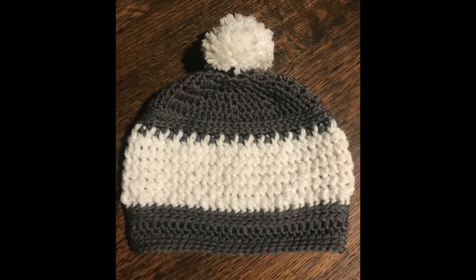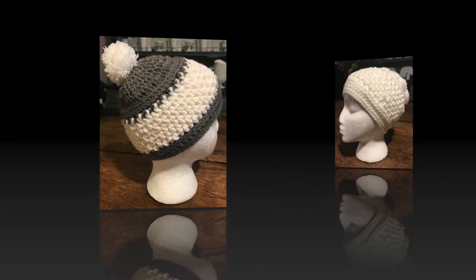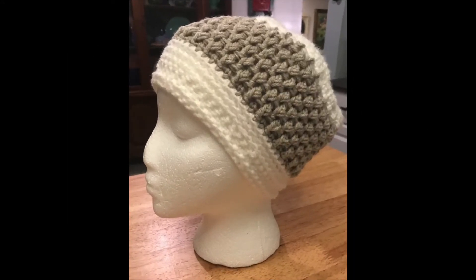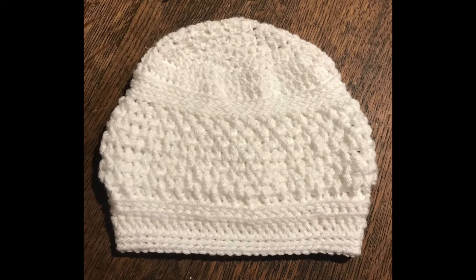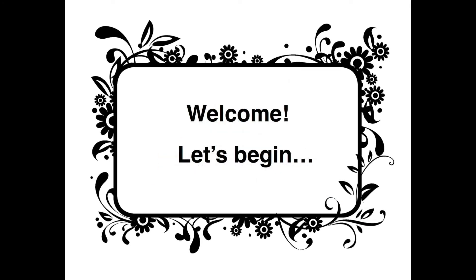Welcome to the video tutorial for a new pattern I created called the snow cap. It fits snugly and it looks awesome. This cap works great using one color or two, with or without a pom-pom. We're going to use pretty basic crochet stitches. Today I'm using a 5.5mm hook, but I'm a tight crocheter, so I strongly suggest you use the hook size recommended on the yarn that you'll be using. Let's begin.